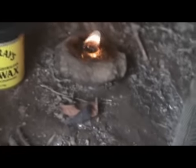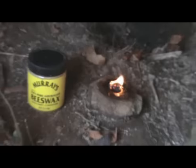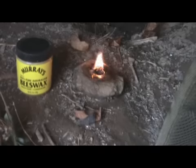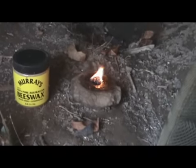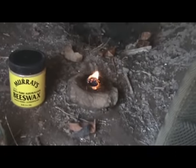Guys, it's been 15 minutes and that thing is still burning in that shelter. That is unreal. All I did was use about a silver dollar size portion of that on some jute twine, and I would say that cattail fluff would work just as easy with no doubt, or any kind of fibrous material like that.